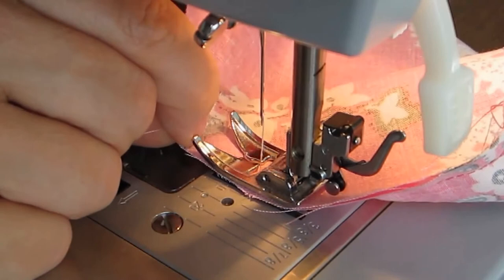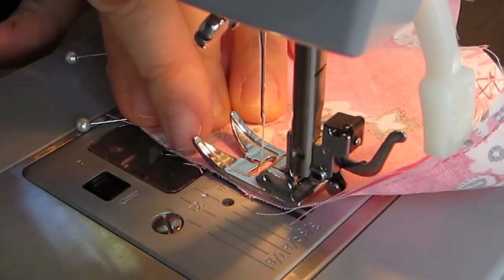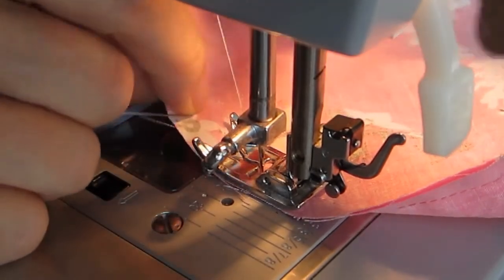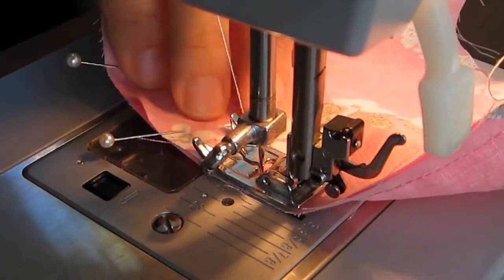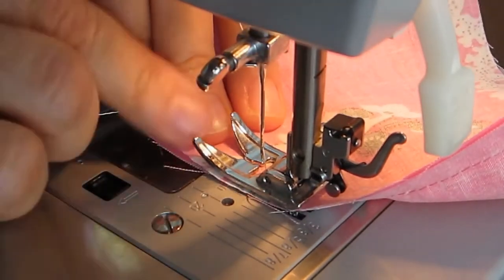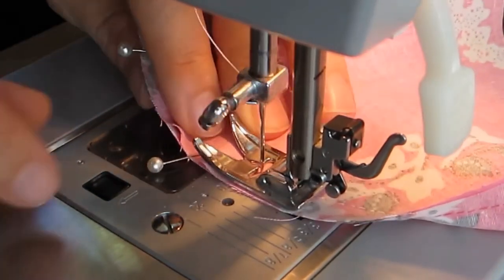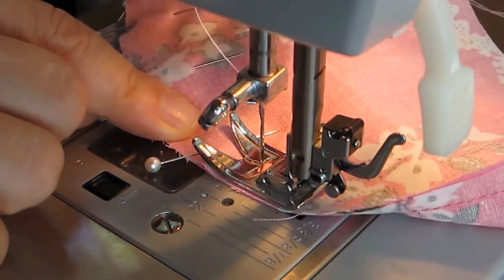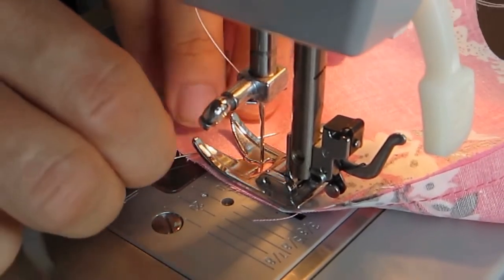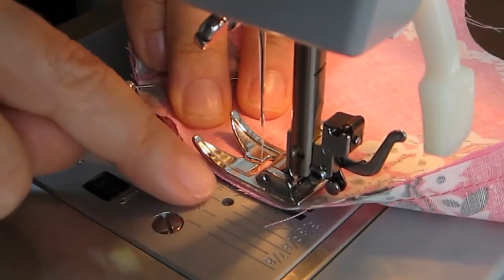Before you continue, check and make sure that the piece you're sewing underneath is flat and that everything is even, then continue — watching the edge of the fabric and guiding it. You're not forcing it; the machine is pulling the fabric. It has an automatic pulling mechanism that pulls the fabric through — all you're doing is steering the fabric. It's like driving a car: I'm pressing the accelerator and steering. The steering wheel is the edge of the fabric that you're guiding.